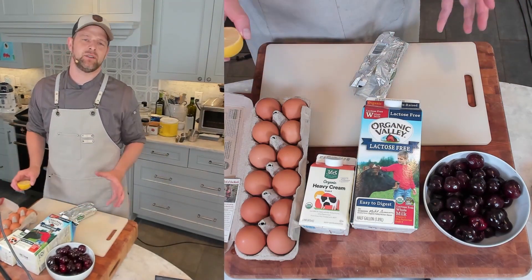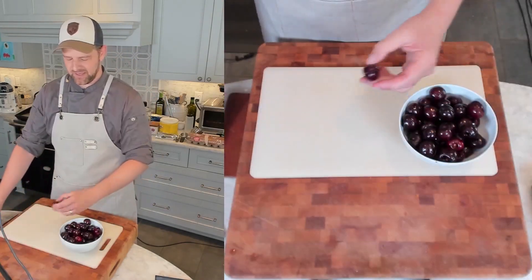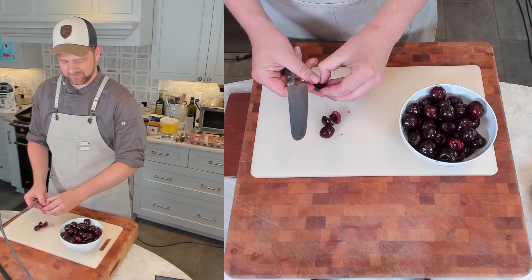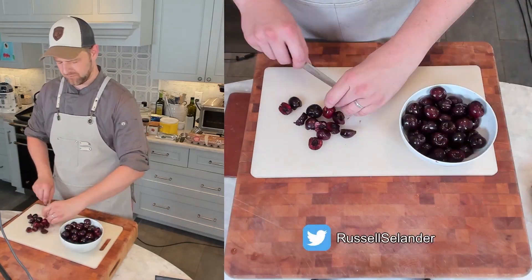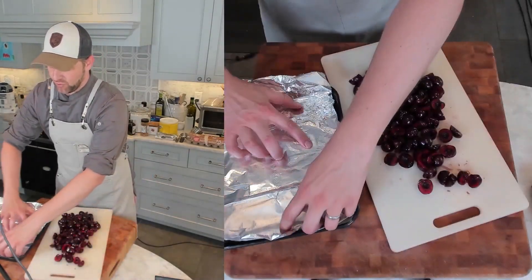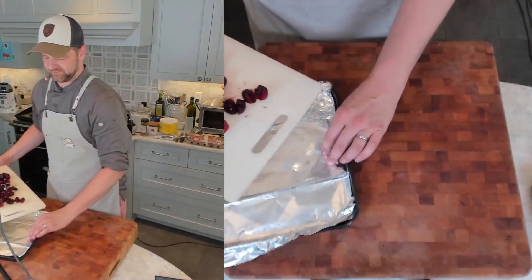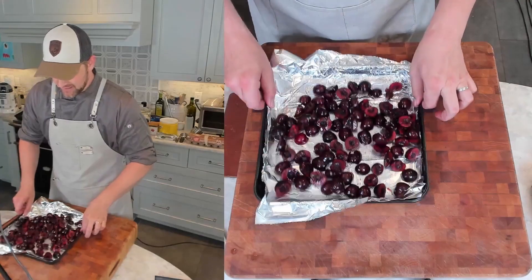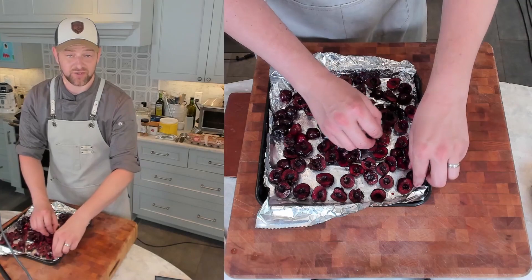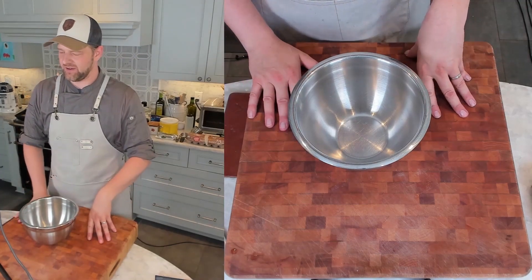First thing you want to do is preheat your oven to 425 degrees. You want the upper middle rack and the lowest rack possible. I have my pitted cherries — I'm going to halve them and if the pit is still in, take it out. I'm going to roast them for about 15 minutes on the top rack. Get them onto a baking sheet in an even layer, cut side up preferably.